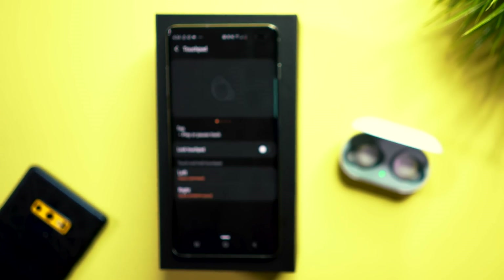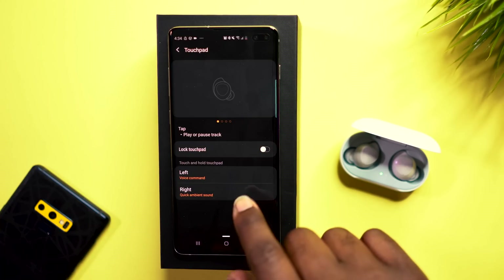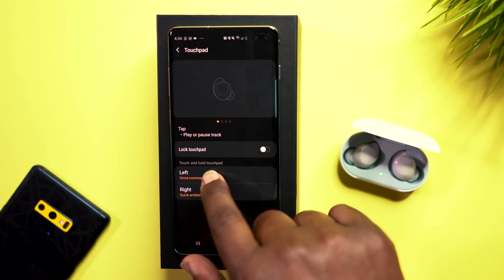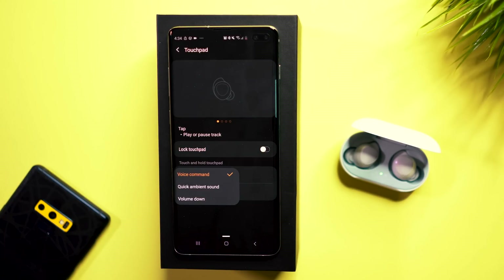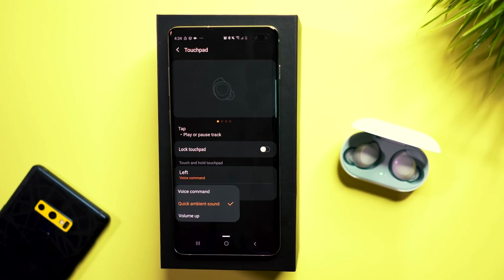The touchpad is where the magic happens with these Galaxy Buds. It allows you to customize what you want the settings to be. For your left earbud, you can set a tap or touch-and-hold to launch voice command, enable quick ambient sound, or control volume down. You have the same customization options for the right earbud as well.